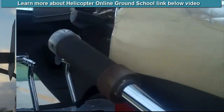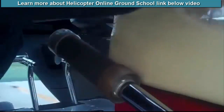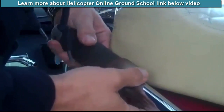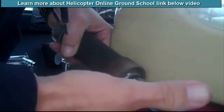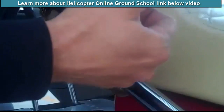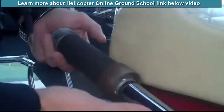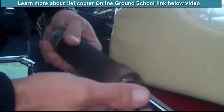This control right here is what we call the collective. There's a lock down here that keeps it in place. During flight, it's relatively simple: when we want to go up, we raise the collective; when we want to go down, we push it down. The collective increases the pitch on all the blades, and as it increases pitch, that increases lift — that's what makes you go up. Push it down and it decreases the pitch, and the helicopter descends.